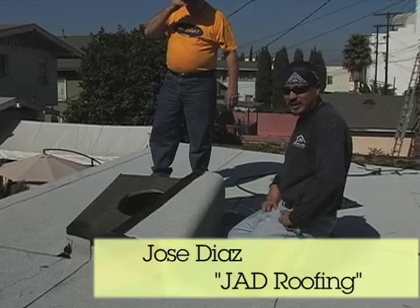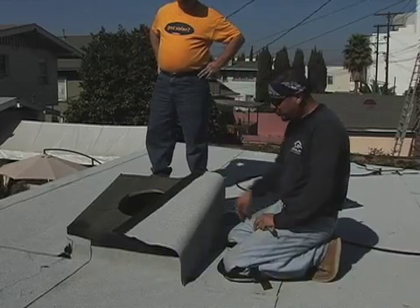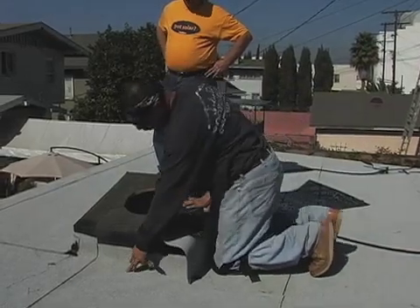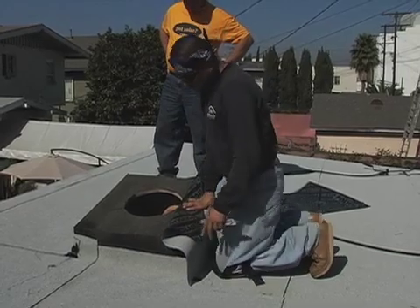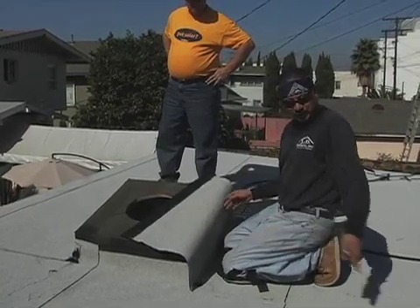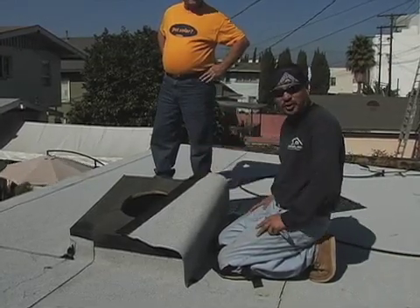My name is Jose. I'm here doing an introduction on the torch-down method for installing one of the solar vents. Right here we have a box, and we want to wrap it up. We have our first layer going up four inches with proper cant strip. We've got to wrap the walls off — it needs to wrap on top of the plate. Then we're going to set the plate of the solar vent so we can adapt it properly, and then we'll put another piece of modified torch.